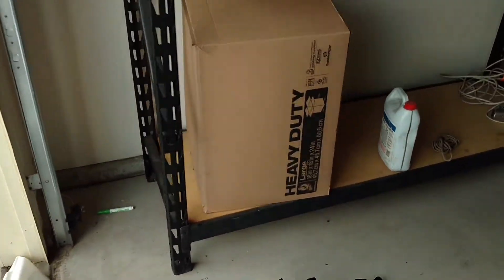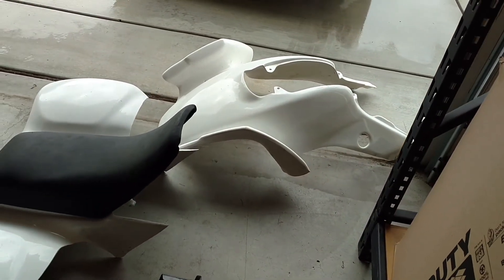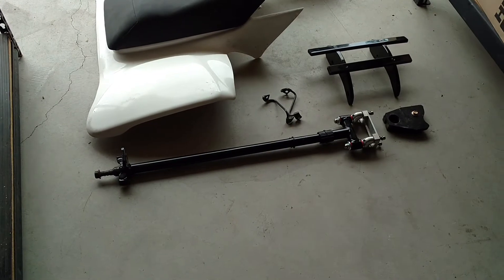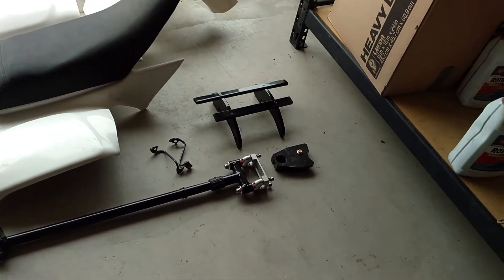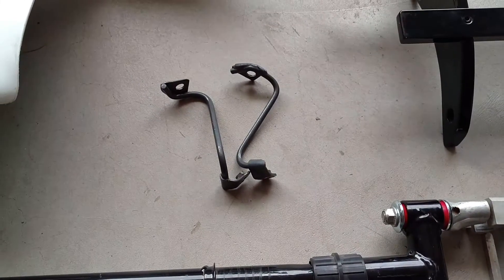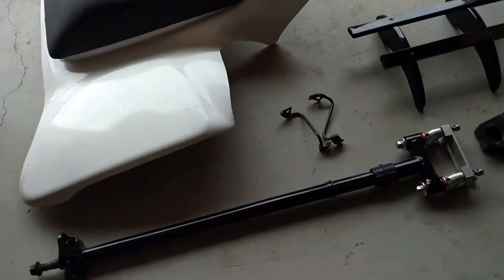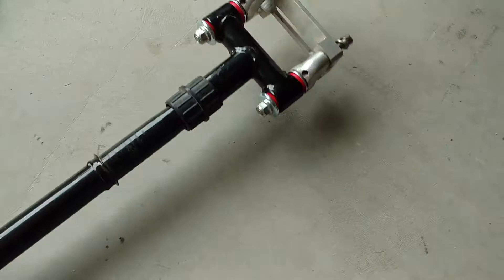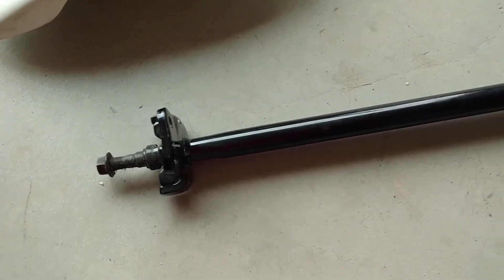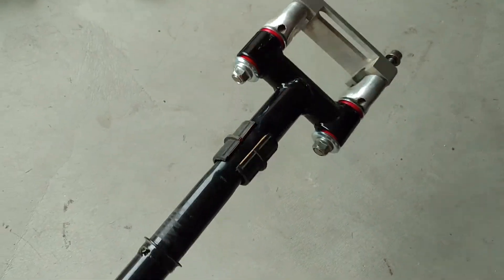So they're 400EX Full Bore plastics with the seat, and the lot came with the steering stem, front bumper, TM Design chain block, and some front fender mounts for plastics. I got all this for 200 bucks. The only thing I was really interested in was the steering stem anti-vibe - there it is. There's no markings on it so I don't know exactly what it is, but it's a plus-two steering stem anti-vibe.